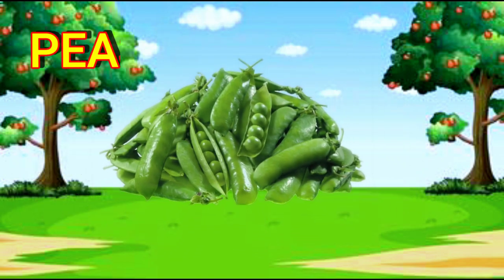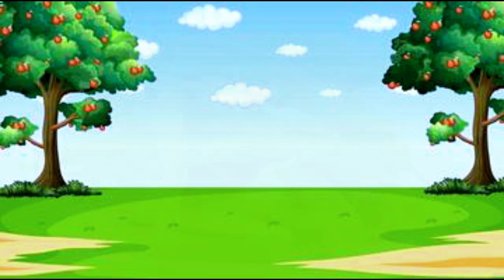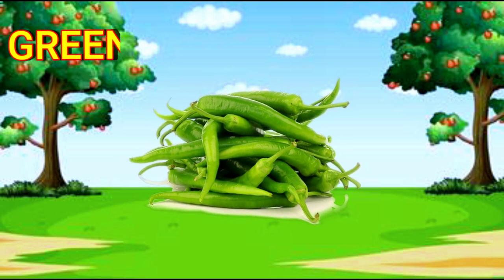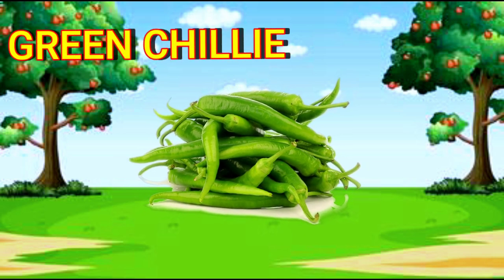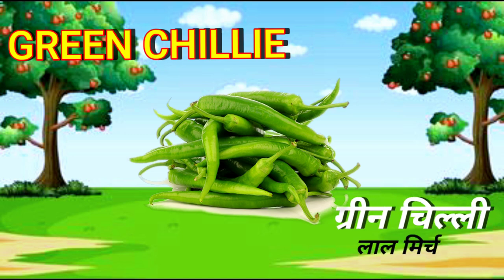Peas. Peas. Green Chili. G-R-E-E-N-C-H-I-L-L-I. Green Chili.